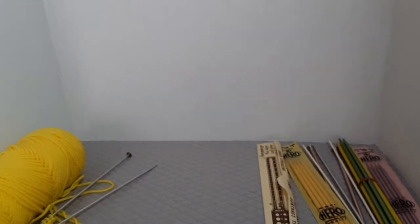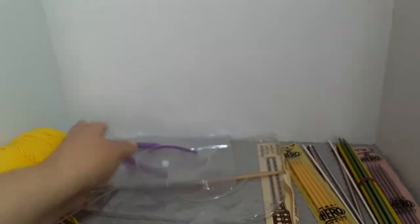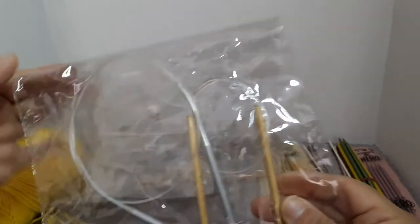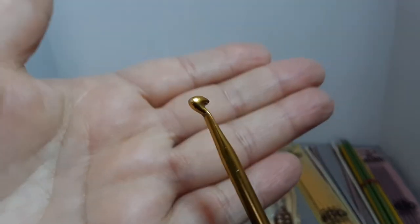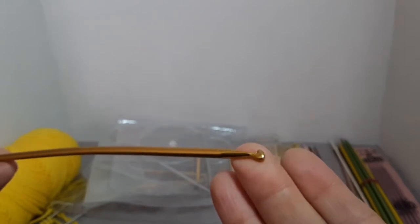There are also some circulars in there. Clover size 10 and a half, 6.5 millimeters. Size 13, and size 4 — 3.5 millimeter — and there are three of them. There's a crochet hook size 8, two of those in here. And there's this weird bent one — I don't know if it bent on its own or if it's for something specific. Both sides are like that, so I'm not sure if it can be used.